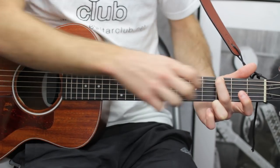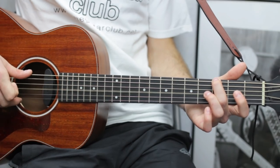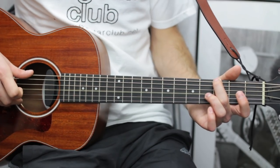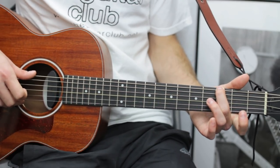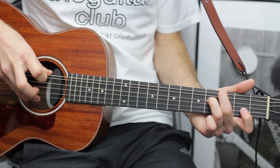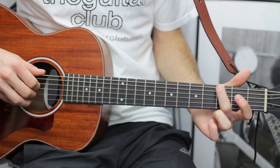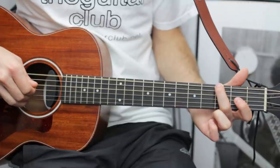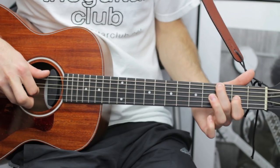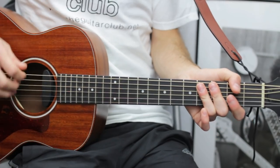Keep your second finger there and do a hammer-on trill: hammer-on and pull-off between open G and two, then pull off. Then with your third finger do four on the D, open G. Then back to two, then open.